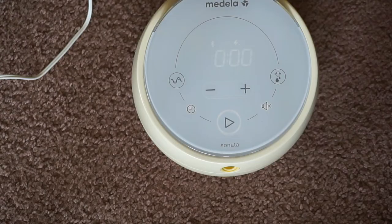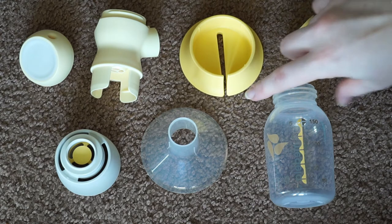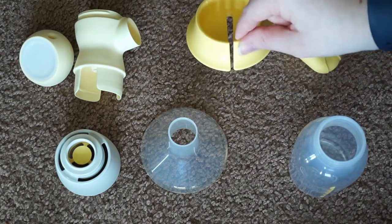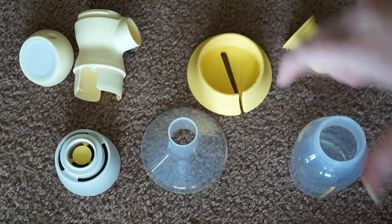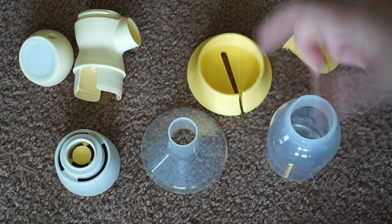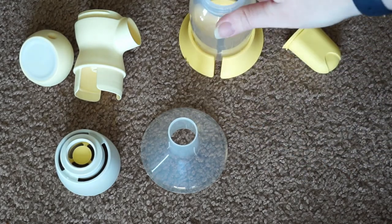Now I'm going to show you guys how to assemble your pump parts to get ready to pump. These are your pumping parts. As you can see, they are very different than probably what you're used to with Medela pumps. You have your typical Medela bottle, and this is a bottle stand that will be included with your pump. I don't find them incredibly necessary because Medela bottles are pretty bottom-heavy — I've never had a problem with them tipping over, even on carpet — but it is an option.